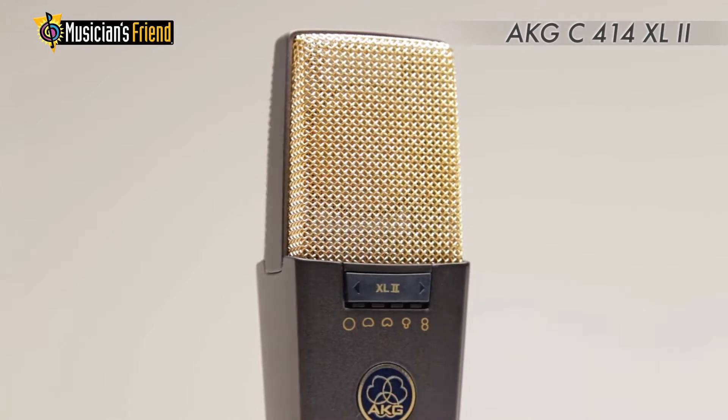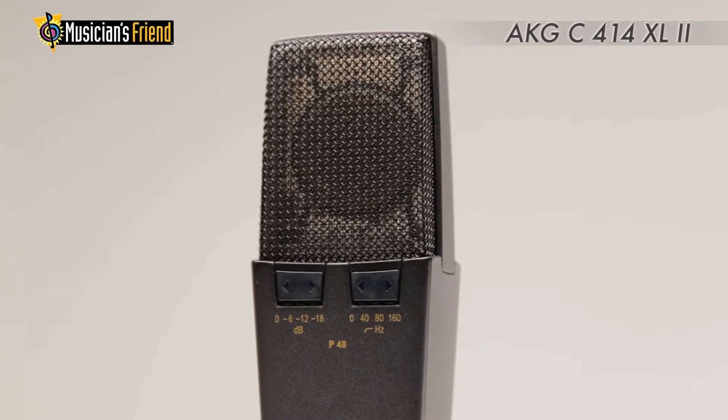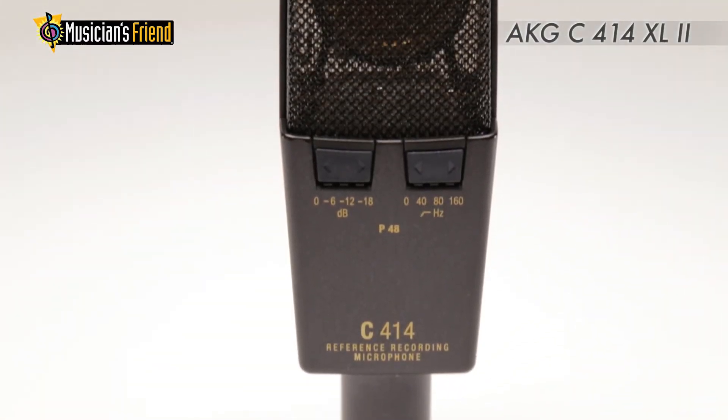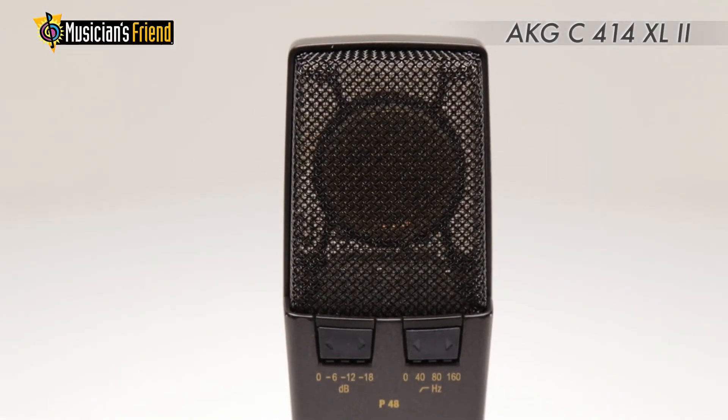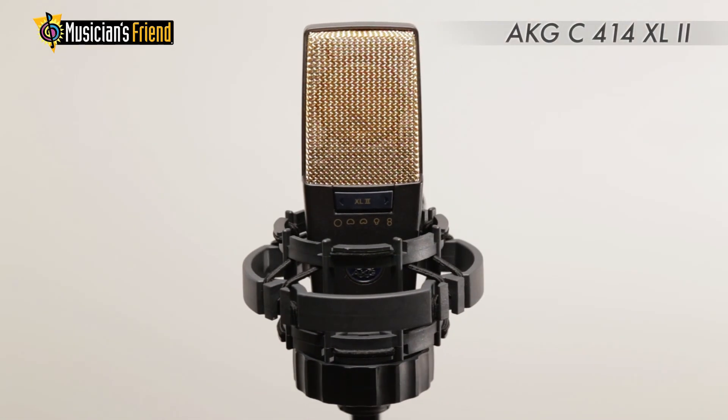An LED indicates which pattern is selected and serves as a peak indicator as well. Two more switches control three pre-attenuation pads and three low-cut filters. A shock mount and a metal carrying case are included.